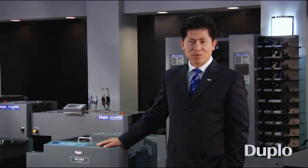Hi, I'm C. Nguyen, Director of Marketing for Duplo USA. Thank you for your interest in our products.